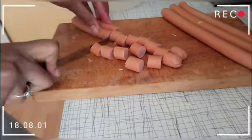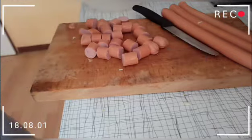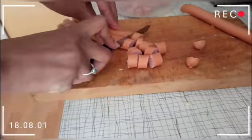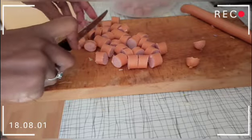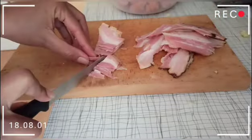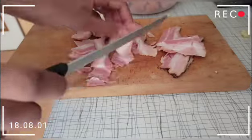Now I'm going to cut my sausages. You can see the type of sausages I have — you can use any type of sausage that is available to you. Any sausage will do.